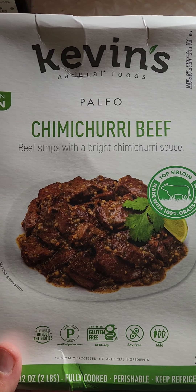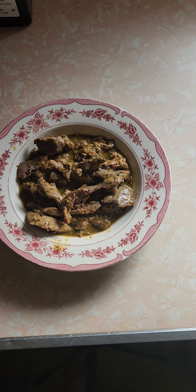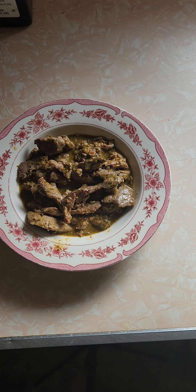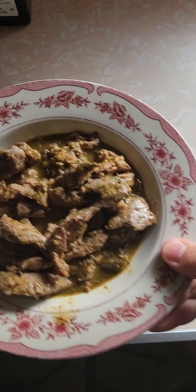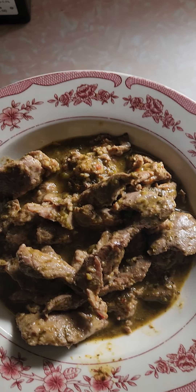Here's the box, what it looks like — looks really good. Here's the final product. It looks similar, but the sauce looks a little darker, a little different color.